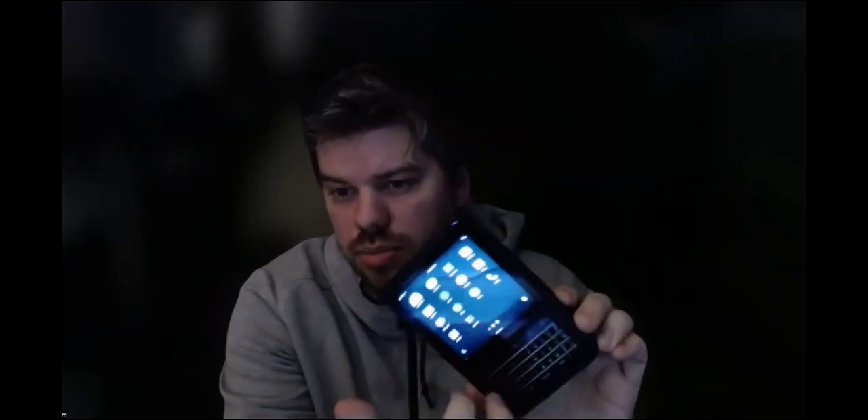Hey folks. So I thought I'd give a bit of an update on my QNX project. So as you've seen, this is the Marathon Shell. There's some YouTube shorts about it — great little demo of an operating system.